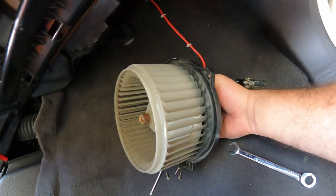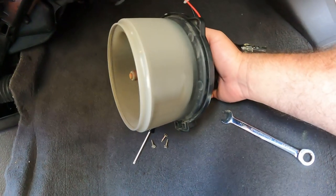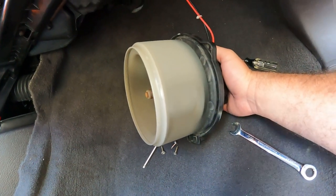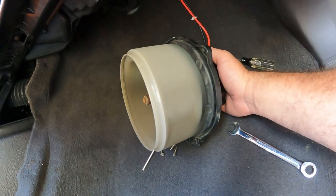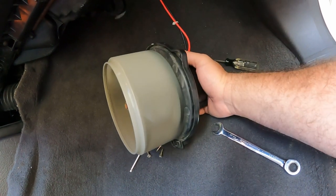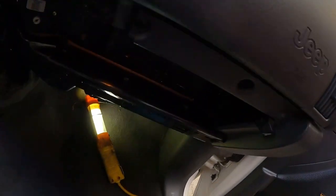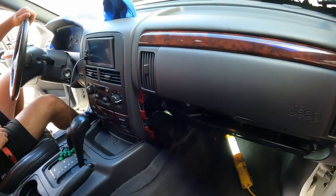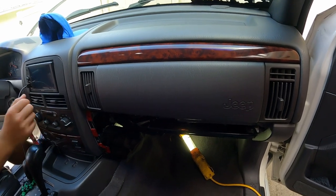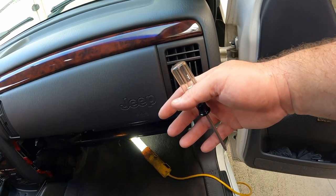We've got the new fuse in and my son's getting in the car to start it up. We're going to turn the fan on and see if it blows. He just turned it on — look at that, the fan is blowing now! It's changing speeds and feels like it's blowing good. We're going to get this mounted back in there and be ready to go. It definitely had to do both pieces — definitely had to do that fuse and also the resistor underneath. Get this fan mounted back up and he'll have AC again.